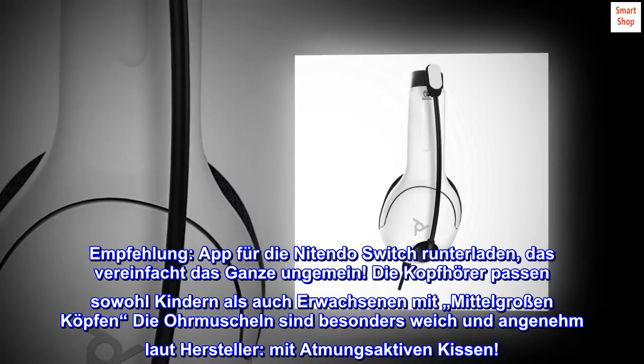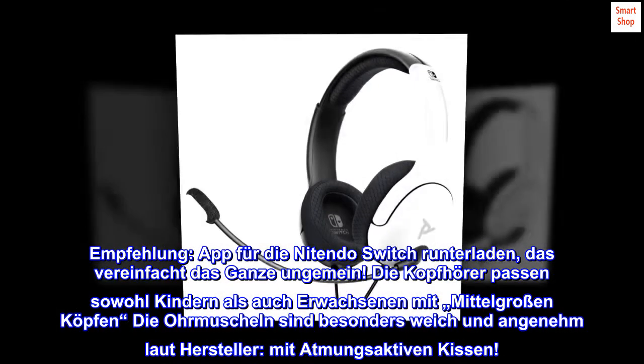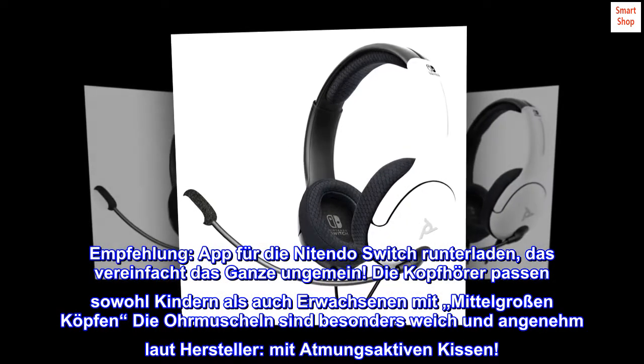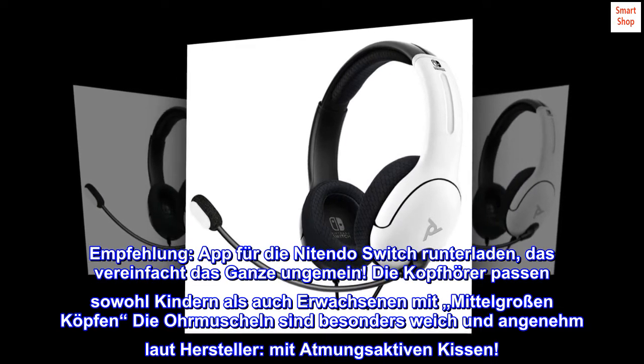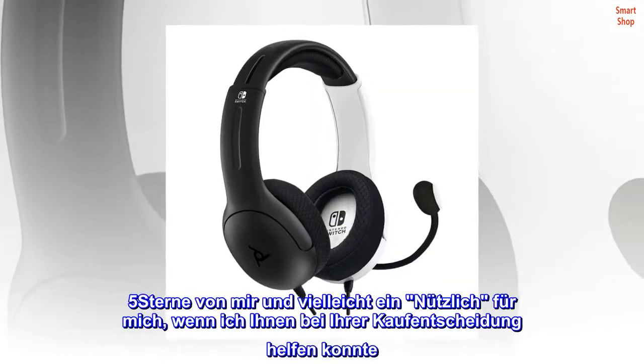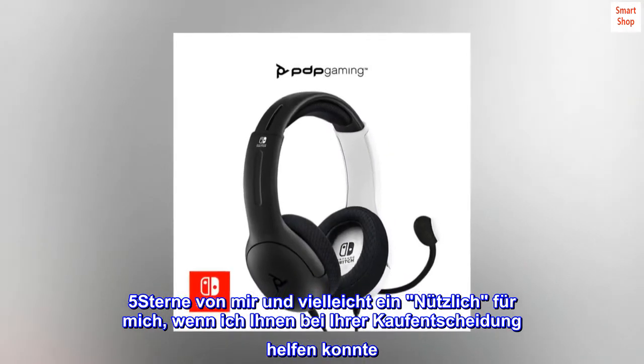Die Kopfhörer passen sowohl Kindern als auch Erwachsenen mit mittelgroßen Köpfen. Die Ohrmuscheln sind besonders weich und angenehm, mit atmungsaktiven Kissen. 5 Sterne von mir — vielleicht ein Nützlich für euch, wenn ich euch bei eurer Kaufentscheidung helfen konnte. Gesundes Neues Jahr 2021!